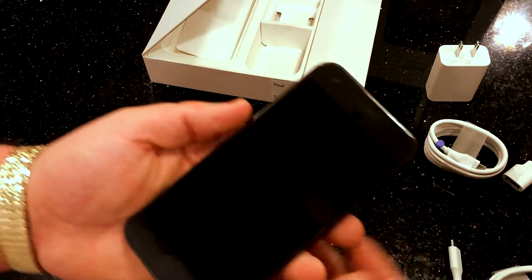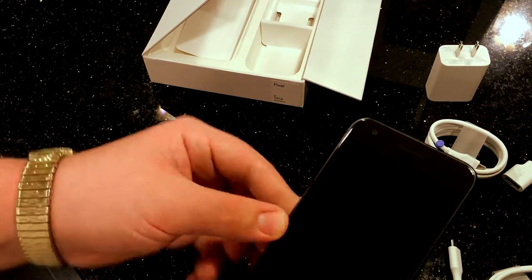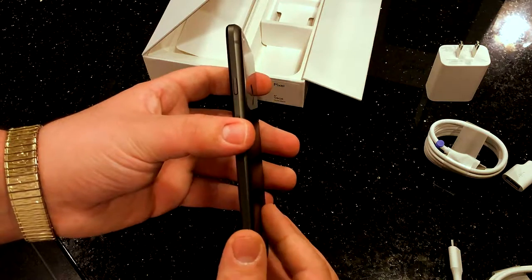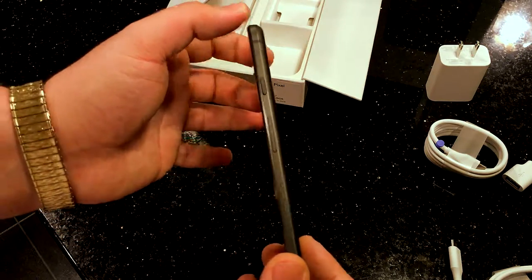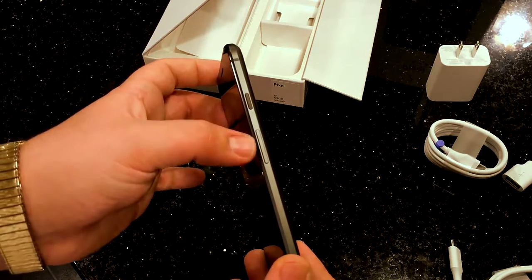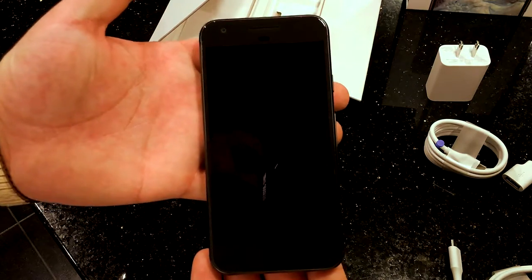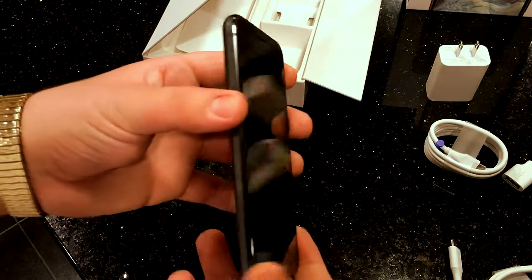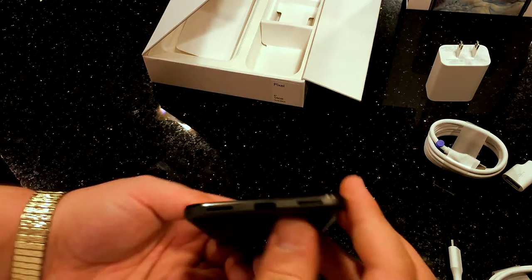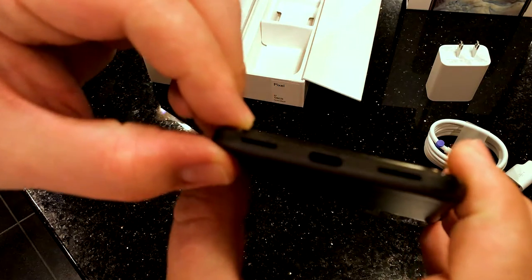Upon first feeling it, it feels very nice and very light. On this side we have the power button — let's go ahead and start it up — and your volume up and down. You can see a little antenna band here. It's a nice clean front. On this side you just have your SIM slot.